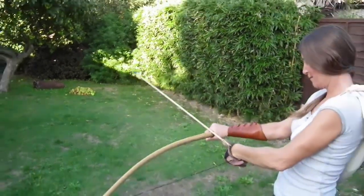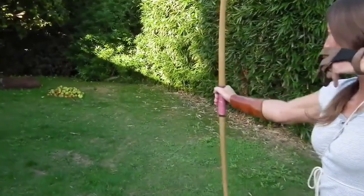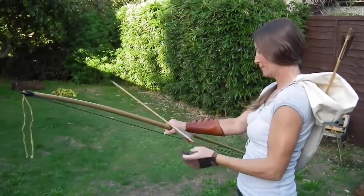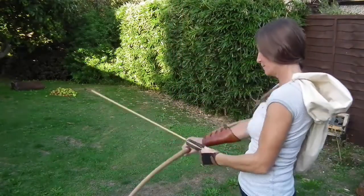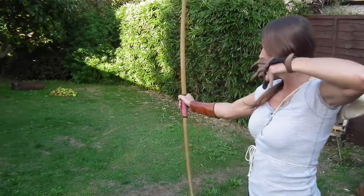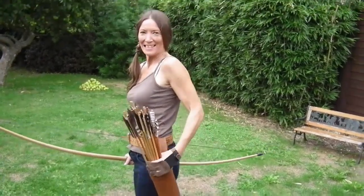That one is really rotten. Oh, well missed! Oh nice! I need more arrows - I'll be back! I'm back! More arrows this time!